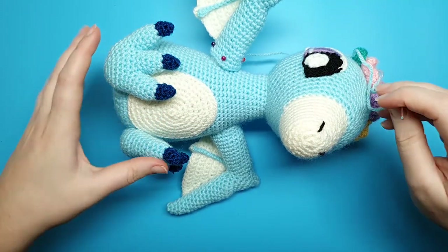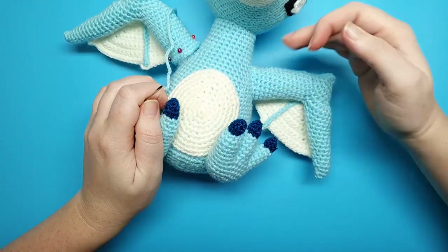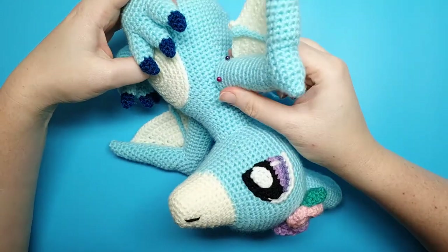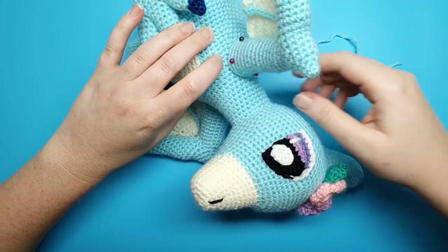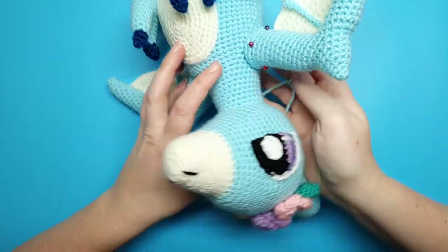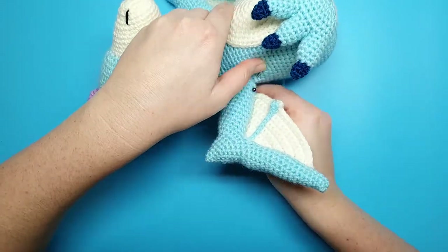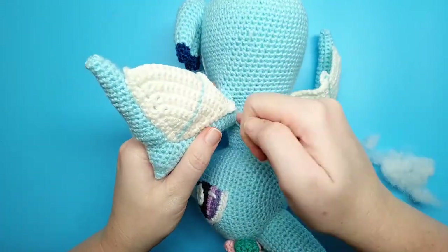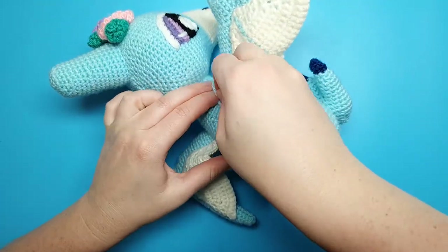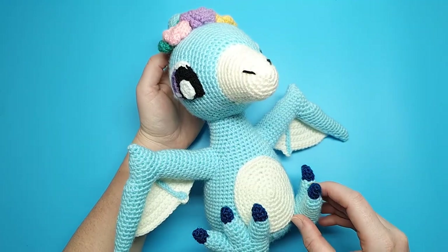The final thing we need to do is sew on the wings. Place the top of the wing, the shoulder part, about seven or eight rounds down from the top of the neck. Pin it in place and begin sewing, adding a little bit more stuffing at about the three-quarter mark, then finish sewing the wing on. And with the wings sewn on, our pterodactyl is now complete.